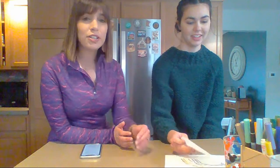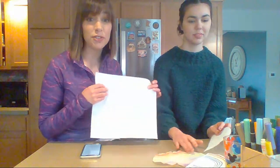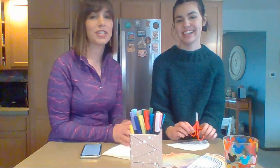We are going to make a rainbow today! All you need are things you have at your house. You'll need a paper towel — or a coffee filter if your mom and dad drink coffee. Our coffee filters are brown because they're eco-friendly, so it's not going to make a very pretty rainbow, so we decided to use a paper towel. You also need markers, scissors, and water.